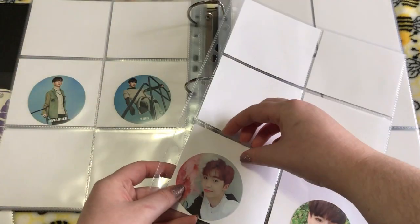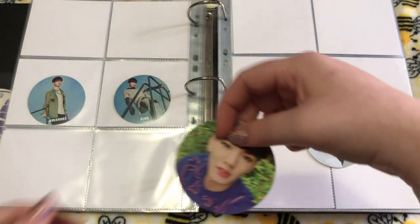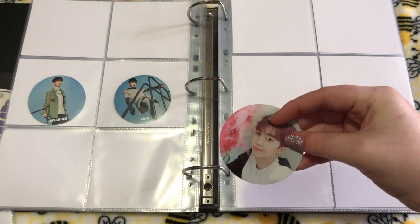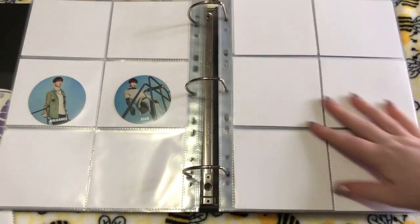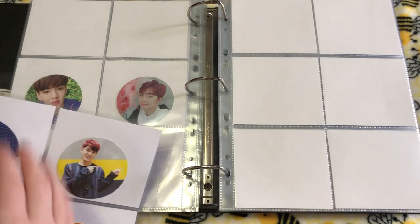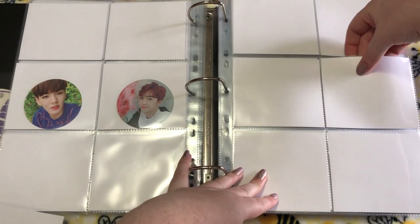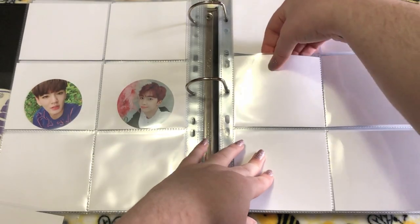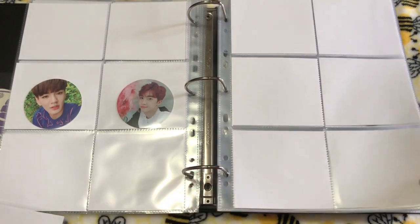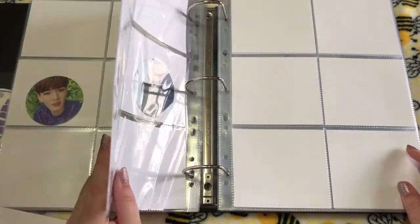So then we have Stardom, which actually has three sets of cards instead of the normal two. I think this is probably my favorite set — it's super cute. This album also had a first press kind of transparent card, but I've personally never seen any of them for sale, so I don't think I'm going to collect those because it would just be a huge headache.